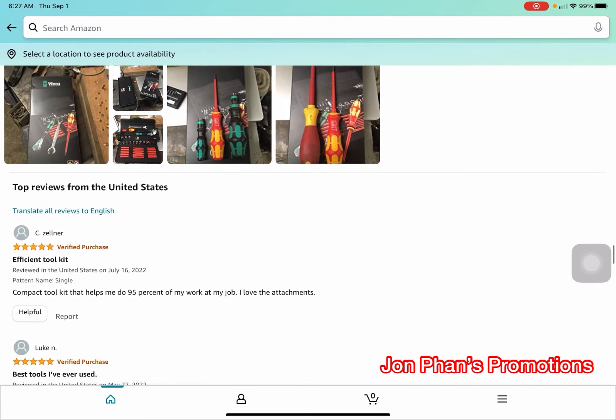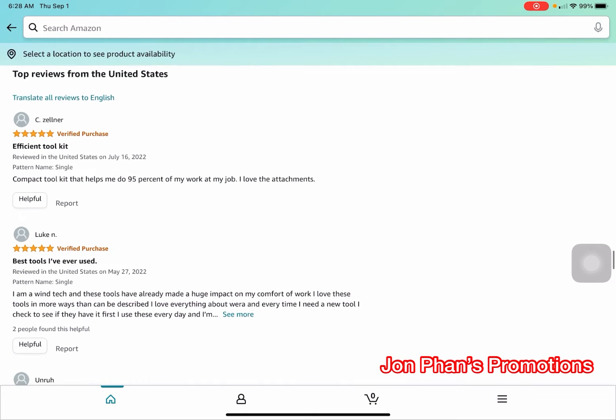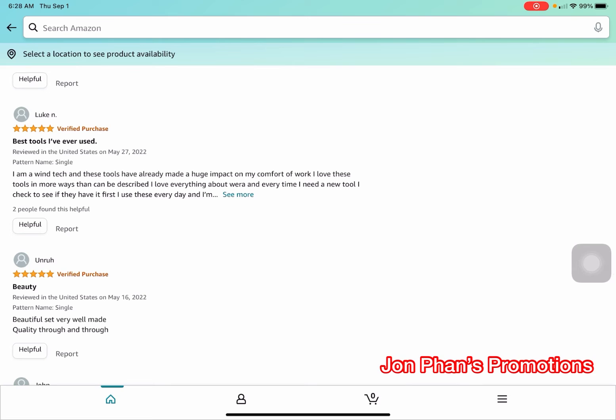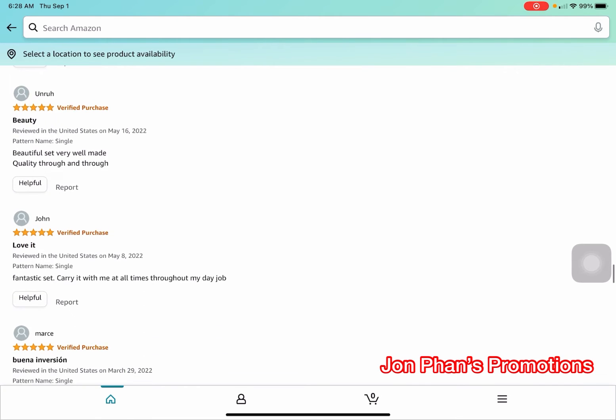Here are some customer reviews. One reviewer called it an efficient tool kit, saying it's a compact kit that helps with 95% of work. Another reviewer named Luke, a Wintech worker, said these tools have already made a huge impact on his comfort at work — he loves everything about the brand and checks their catalog every time he needs a new tool, using them every day.